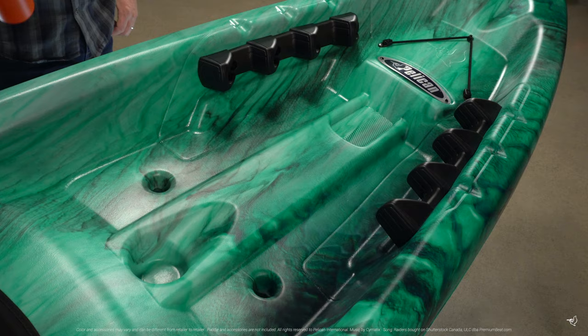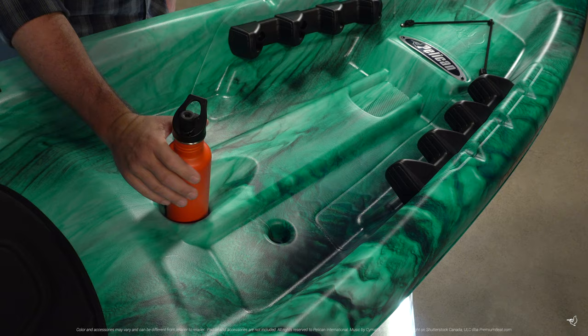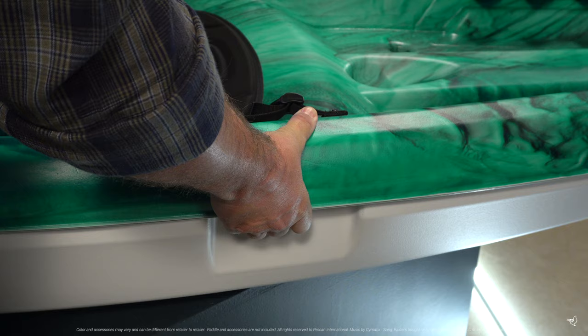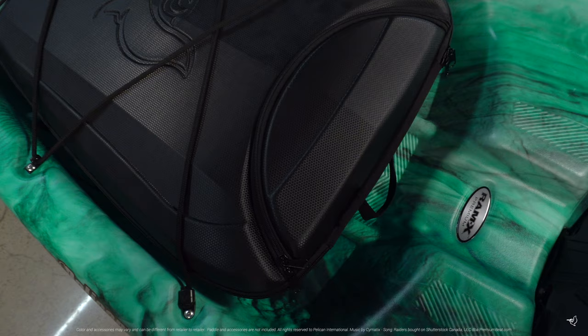The Ultimate 100 NXT Sit-On-Top also includes a molded-in dual-position bottle holder, molded side carry handles, and our standard handles to make transporting your kayak easy.